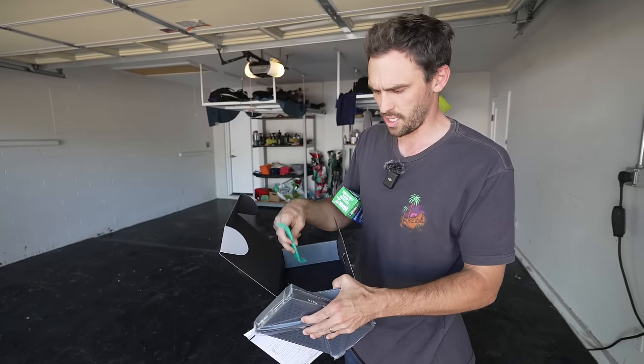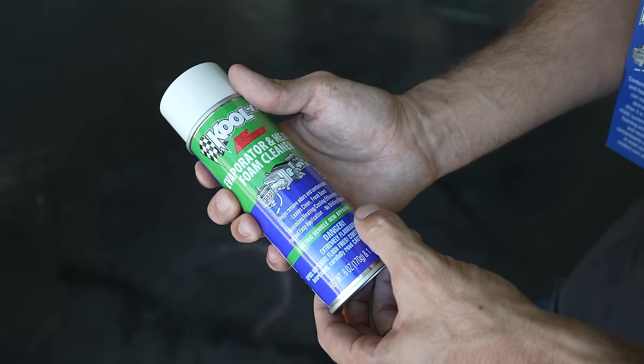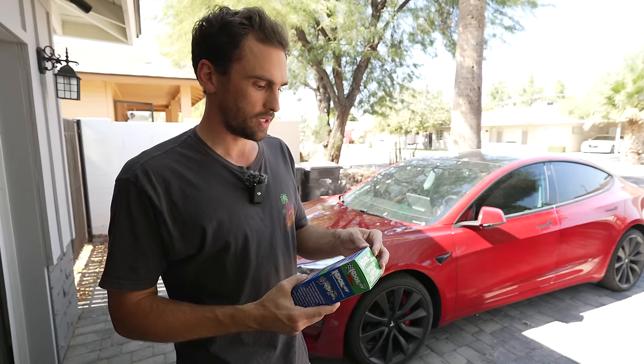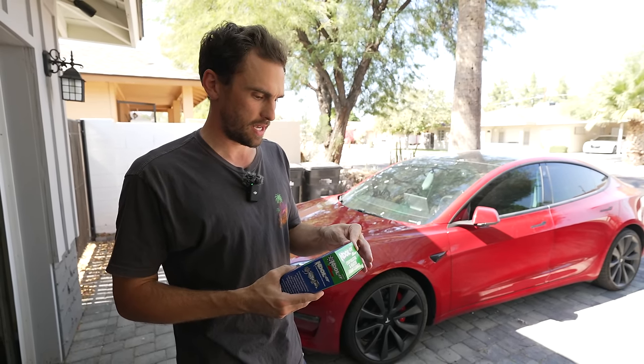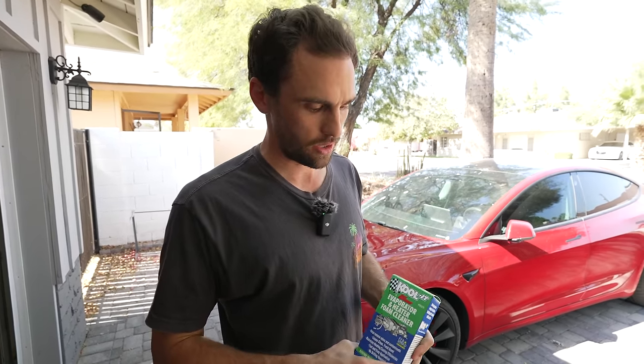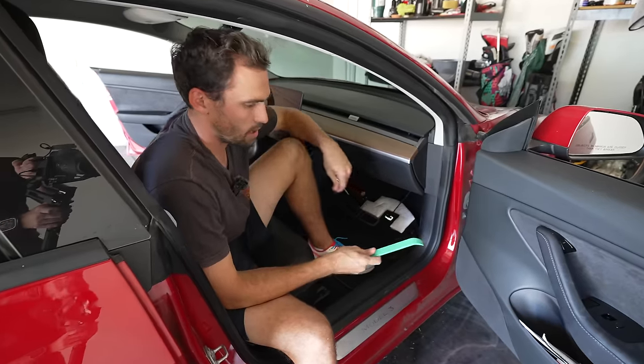To take it one step further, we're going to use this 'Cool It' spray — it removes odors, allergens, and provides a clean fresh scent. You don't need anything special: once you pull your filters out, spray this in, let it sit for 15 minutes, then put your new filters in for really long-lasting results.